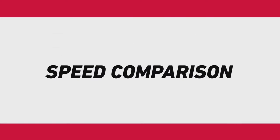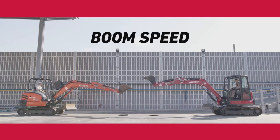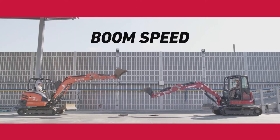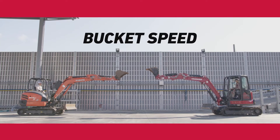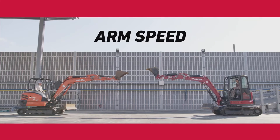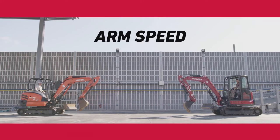Let's talk about productivity with faster actuation speeds. The SV40 is very nimble in moving the boom to its utmost position faster, as you can see by raising the boom with the arm stretched out. The SV40 has the same agility in a head-to-head comparison of speed when curling the bucket — the SV40's bucket curl proved to be faster. In stretching out to extend the arm to its farthest reach, the SV40's arm function is also faster.